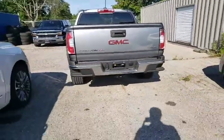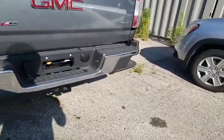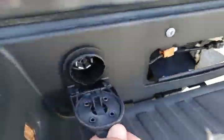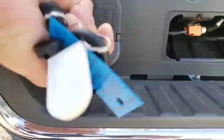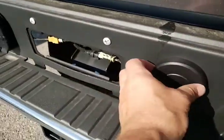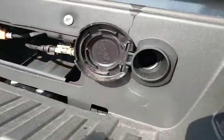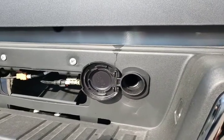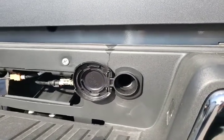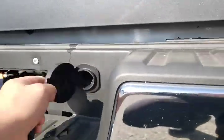Quick look at the back: we've got the trailer hitch on the bottom and all of our wiring connectors here — one pin set up here and the other down on the bottom. Over here is how you're going to access your spare tire. Underneath the rear seat will be all your jack stuff and all the parts you'll need to access your spare tire.